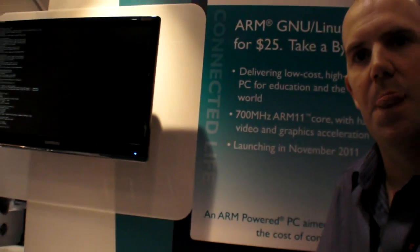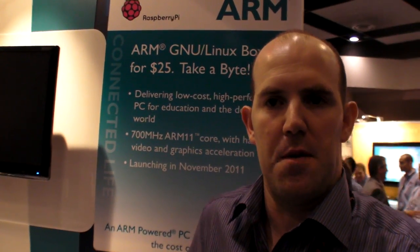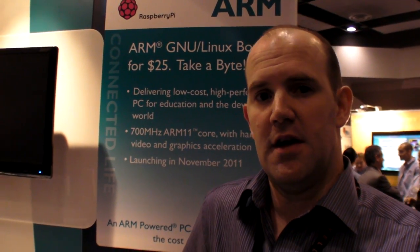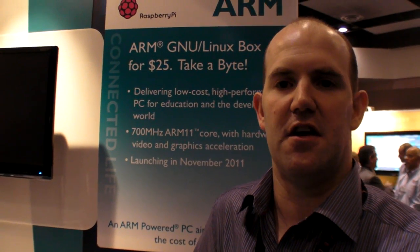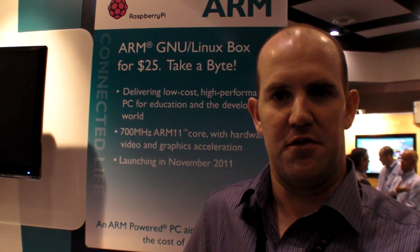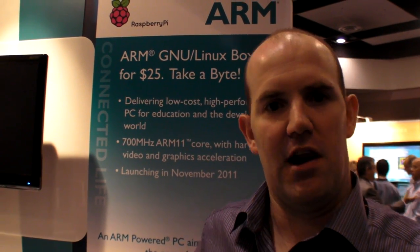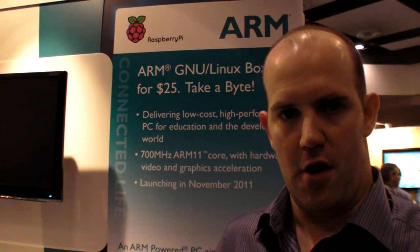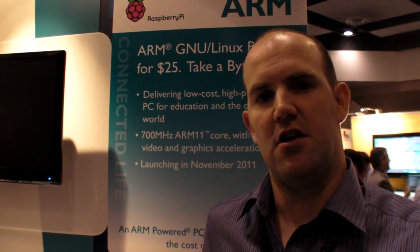The original aim was to provide a platform for kids to program on. We've got a problem in the UK — I think we've got a problem all over the world — that since we lost the kind of 8-bit and 16-bit computers from the 80s and 90s, young people don't have a platform they can learn to program on. I've been programming since I was 10; most of my friends in the industry have been programming since they were 10. There aren't a lot of 10-year-old computer programmers anymore, and this is going to be an enormous problem for our industry, for the university, and for the educational establishment.